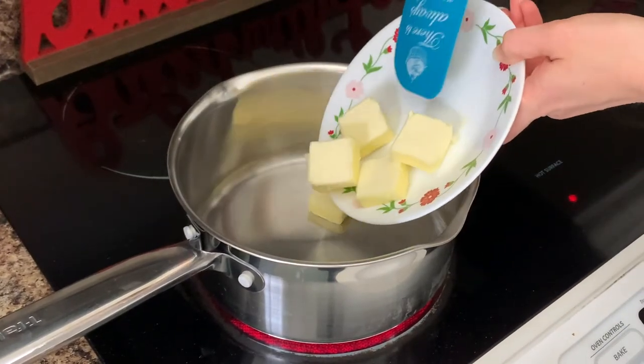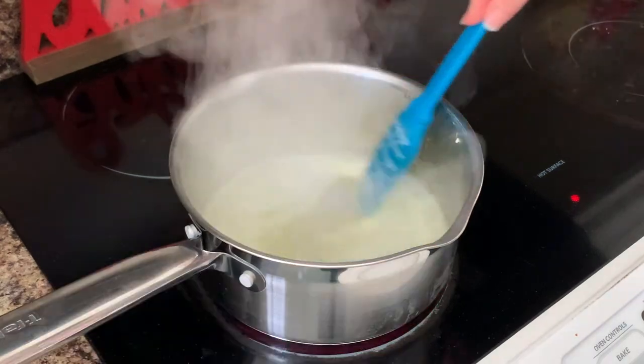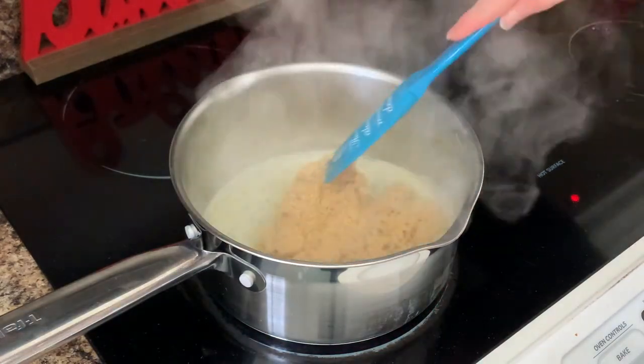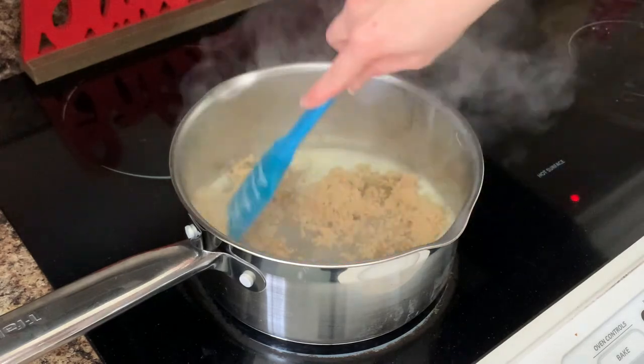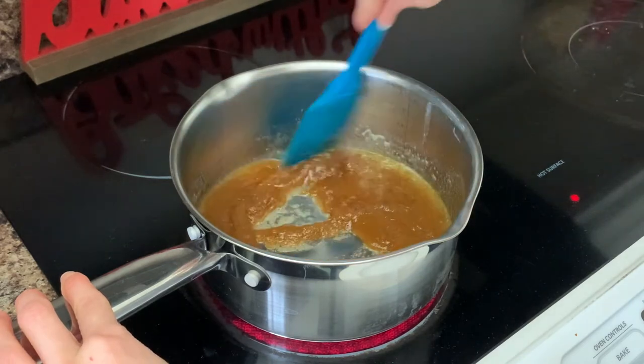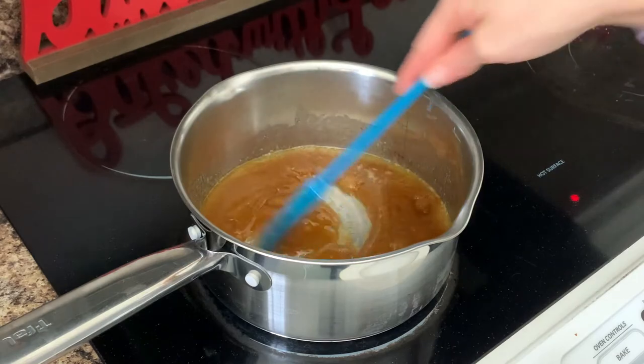Start by placing a third of a cup of butter into a saucepan and heating over medium to low heat until completely melted. Add in one cup of light brown sugar and continue stirring until it is completely combined and melted. Lastly, add in one fourth of a teaspoon of vanilla.